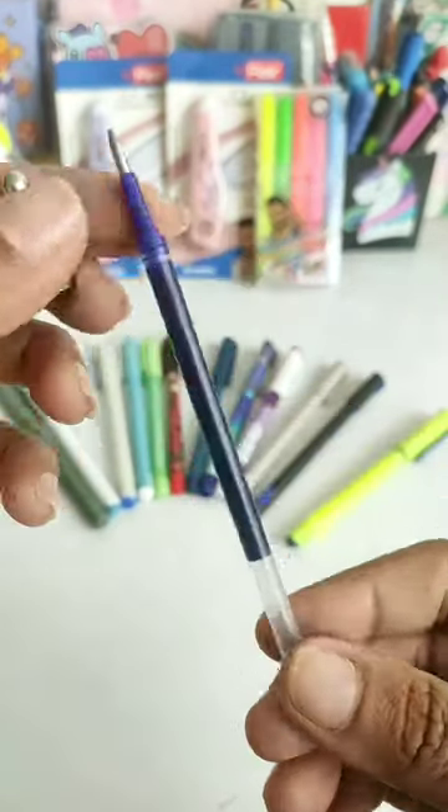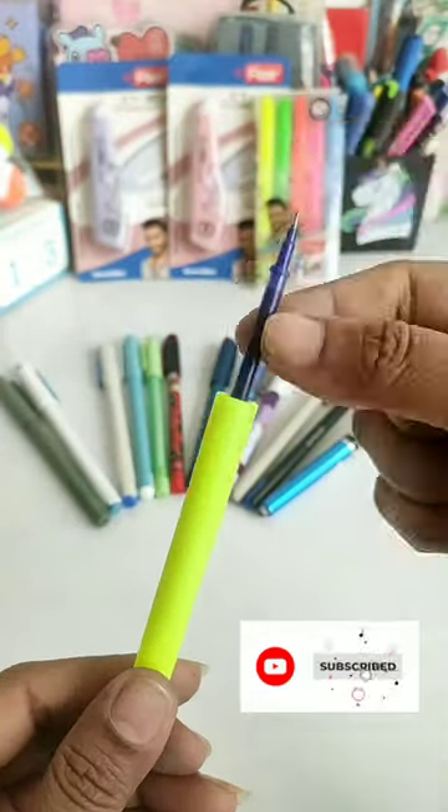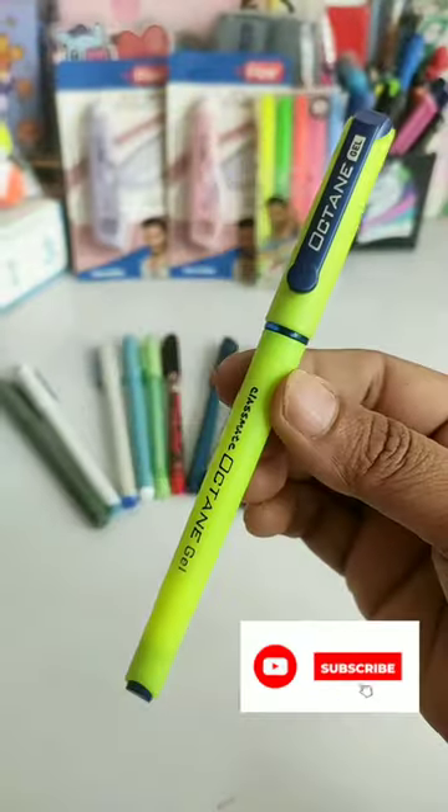The Pantonic is also a jumbo refill. If you talk about Montex's Winner gel pen, you can use the jumbo refill up to 4 times. The last one is Classmate Octane gel pen — with this one you get a jumbo refill with a very soft rubberized grip and a 0.7 mm tip.